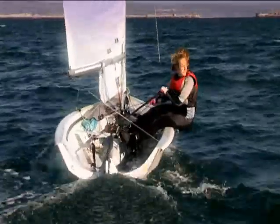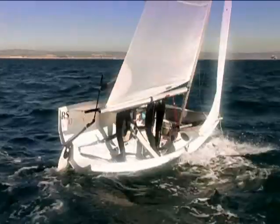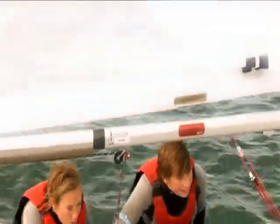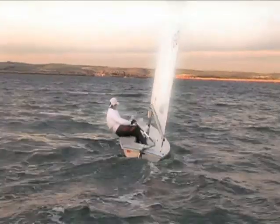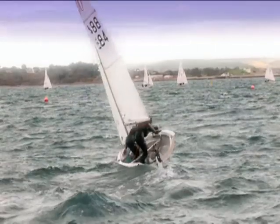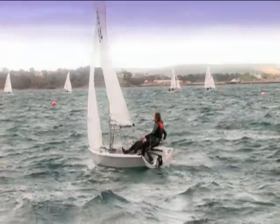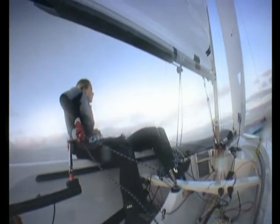So remember: the helmsman checks that the crew is ready and pushes the tiller to start the turn. Don't rush across the boat — the manoeuvre takes longer than you may think. Wait until the boom swings towards the centre before moving. As the jib starts to fill on the wrong side, let go of the old jib sheet and pull on the new one — don't pull it across too early. Keep steering through the manoeuvre until you are on the desired course, then centre the tiller and swap hands on the tiller extension and mainsheet.